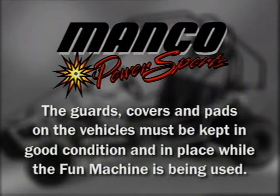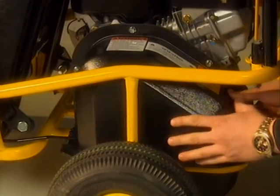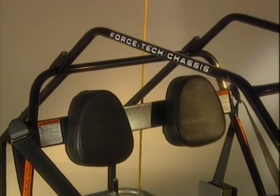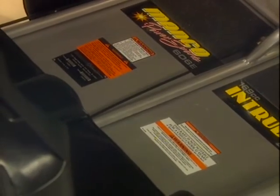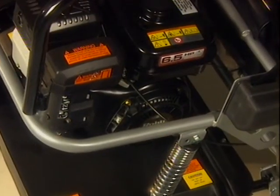We've given careful consideration to guarding critical areas of our Fun Machines. The guards, covers and pads on the vehicles are there to help protect the users. These items must be kept in good condition and in place while the Fun Machine is being used. Any damaged or removed guard must be replaced before operating. The brush bars are an important element of the design and must be intact and properly secured before using a fun cart. Warnings and instructions regarding safe operation are emphasized in different parts of the operator's manual. All of them must be fully understood by everyone who is going to ride or supervise the riding of a Fun Machine.